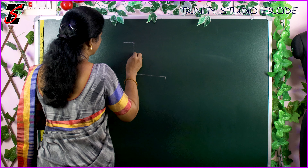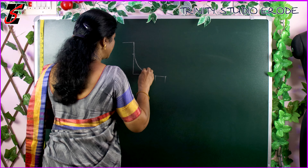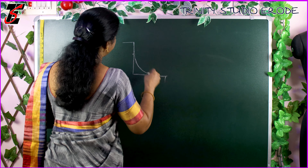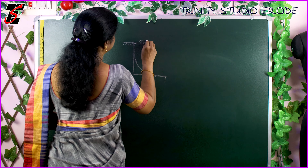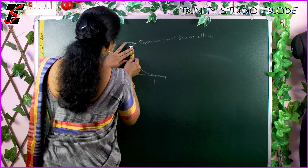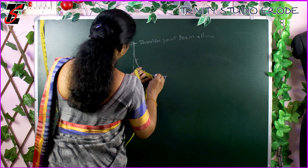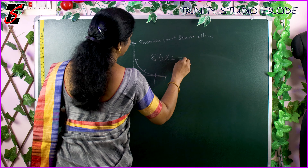If we mark the armhole in 2 inches, we mark the armhole as straight. If we check the armhole as straight, we mark it as straight. This is the shoulder joint. We measure it and put it on the tape. It is 6 inches. This is the shoulder joint.